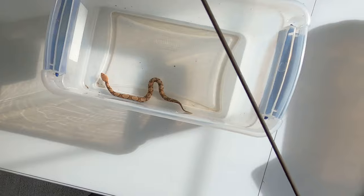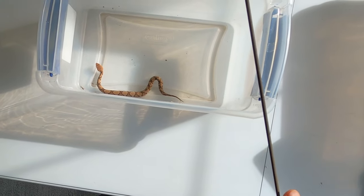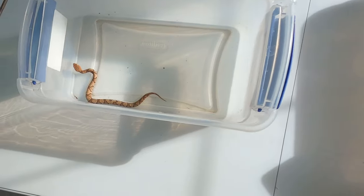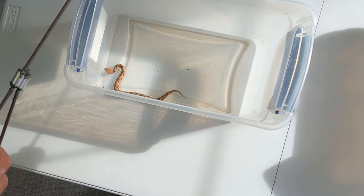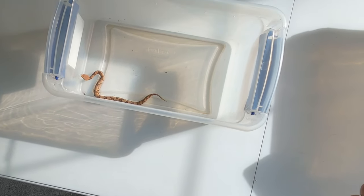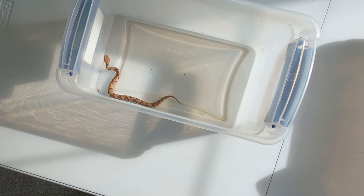If you know the snake is panicking and falling off the hook and it's on the ground, you have to grab another hook, quickly hook it, and try to get it contained.